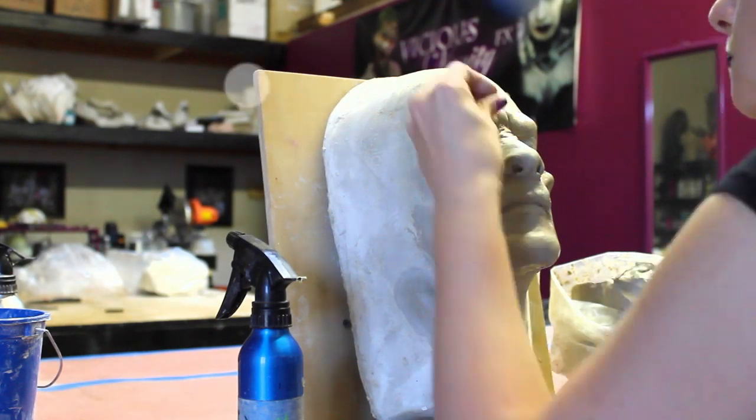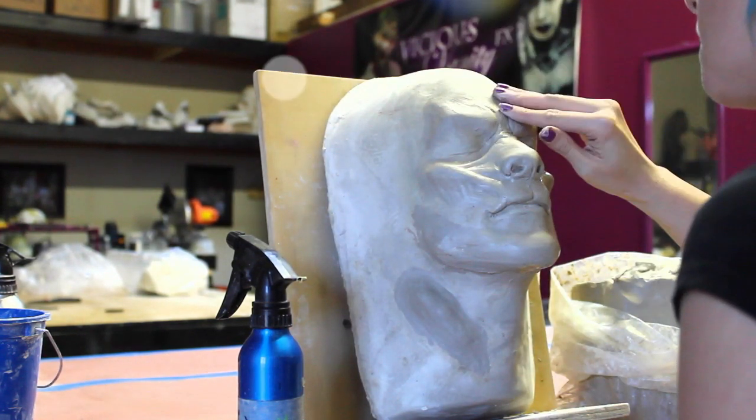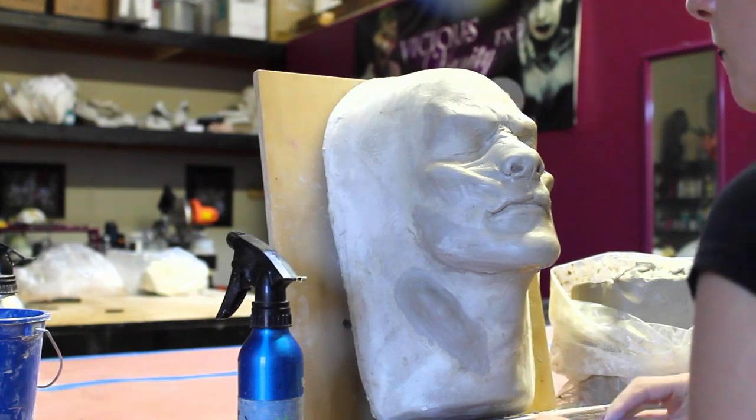Hey guys, what's up? This is Vicious Vanity Effects, and I am going to be showing you a little bit about my sculpting and molding for the project that I'm doing for Dark Beauty magazine.